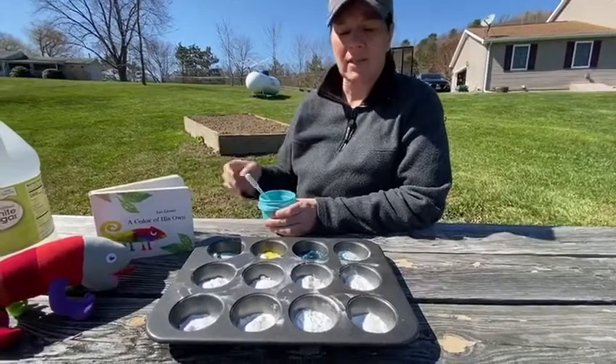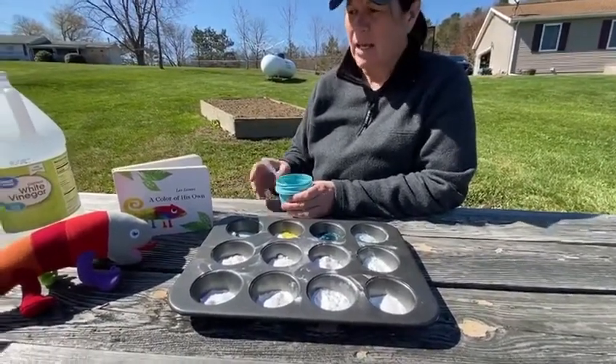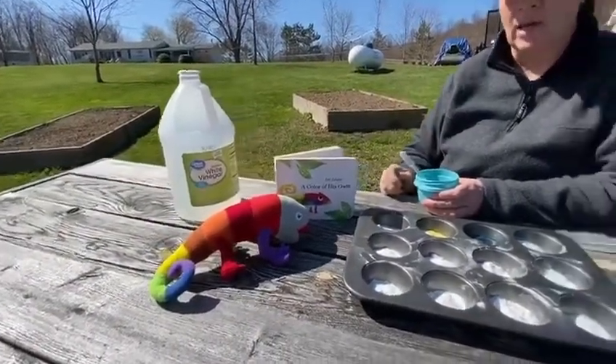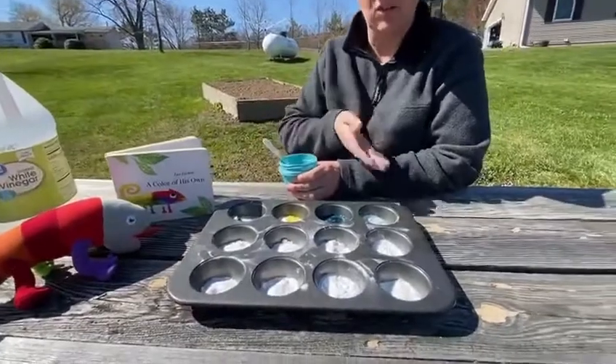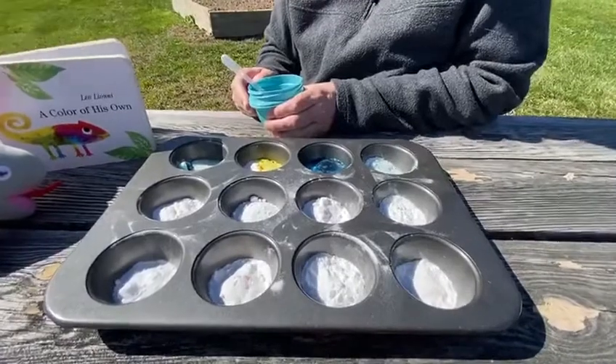This is a very basic science project. It just really requires baking soda, some food coloring, and some white vinegar. Water would work, but maybe not quite as well. And a container of your choice — I chose to use a cupcake container today because I can put several colors in there.